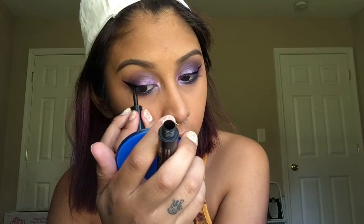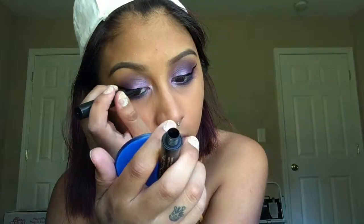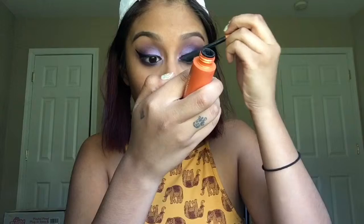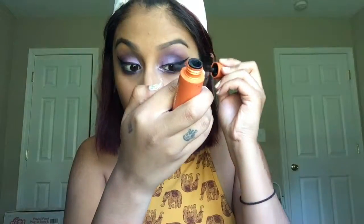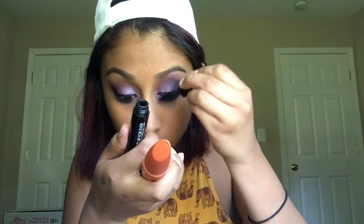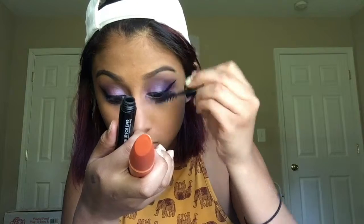Now I'm going in with my Maybelline Lined Stiletto Eyeliner and making my wing. I'm gonna go ahead and curl my lashes with an eyelash curler. Then I'm gonna first go in with the CoverGirl Lash Blast Volume Mascara, coating my lashes evenly. And then with the Makeup Forever Smoky Extravagant Mascara, I'm gonna put that on top, as well as my lower lashes.